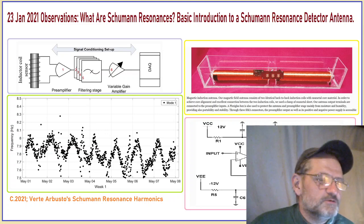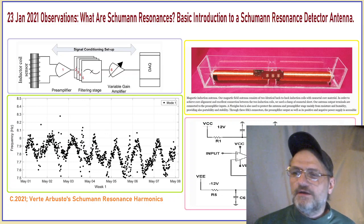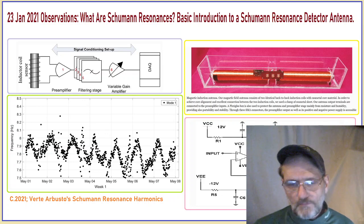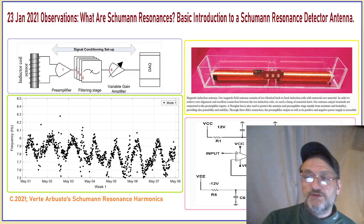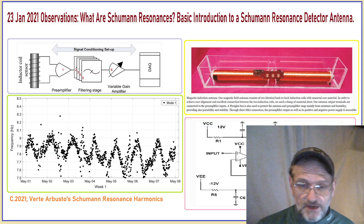Hello, I'm Verde Arbusto, and this is the Schumann Resonance Harmonix channel on YouTube and on Facebook. Thank you for joining me. Welcome. If you're new here, welcome. Make sure to hit the subscribe button and hit the little bell next to it to select all notifications. Thank you for being here.